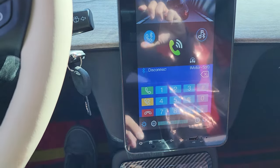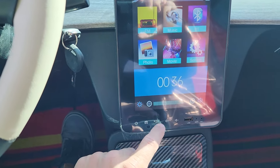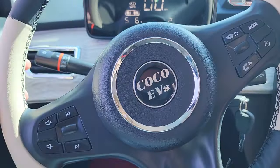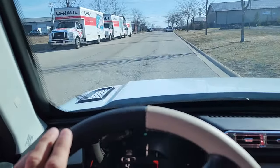You've got touch screen, so you've got your Bluetooth. You can go click the back button right here and you're back to the center screen. You've got your horn, headlight, taillights, turn signals — just like you would for a regular vehicle.